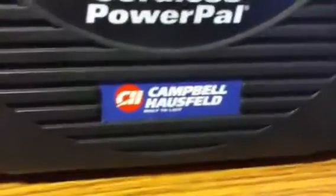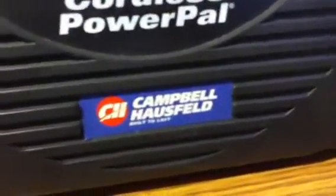What I have here is a 5-in-1 Cordless Power Pal by Campbell Hossfeld — can't pronounce the name. What it is, is an air compressor. It has an air compressor and fittings and everything inside there. And you can inflate tires or balls with this.